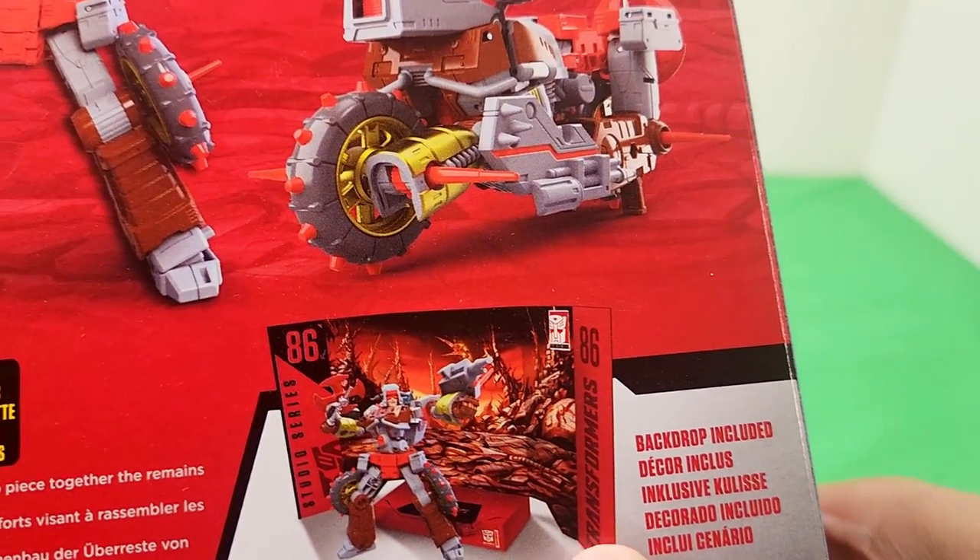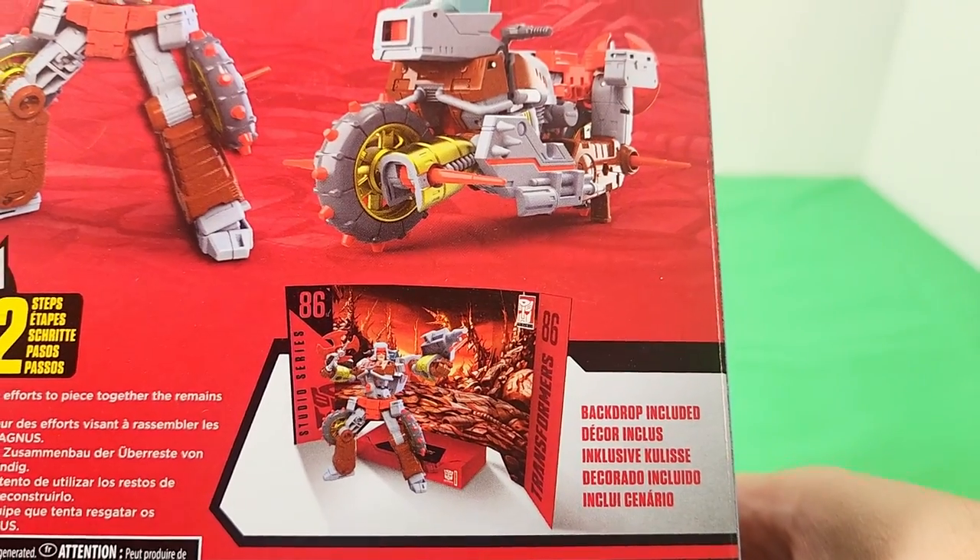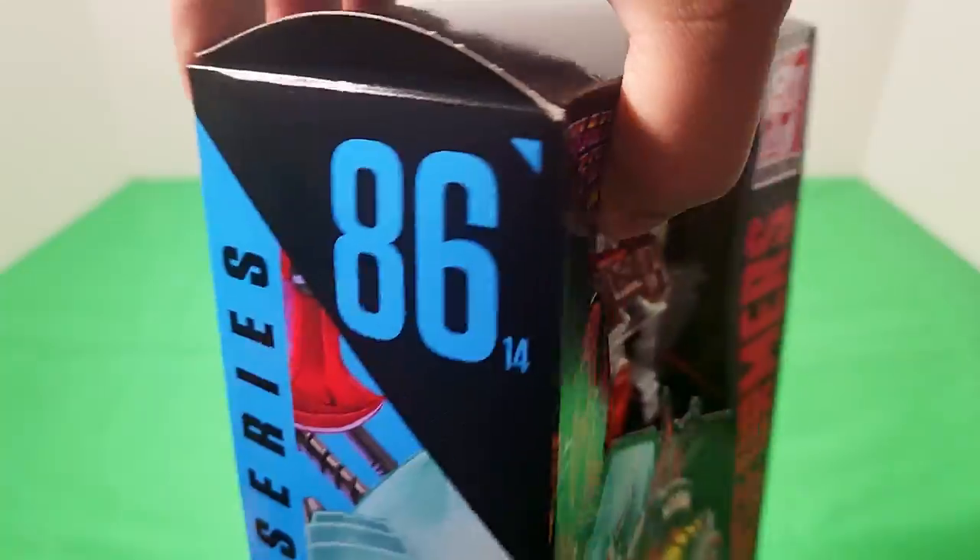The slip-on box is there to house this background set for the Planet of Junk. And there we go — Studio Series 86. It says Transformers on top.